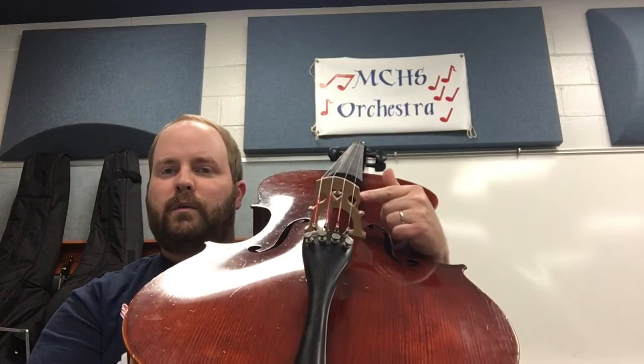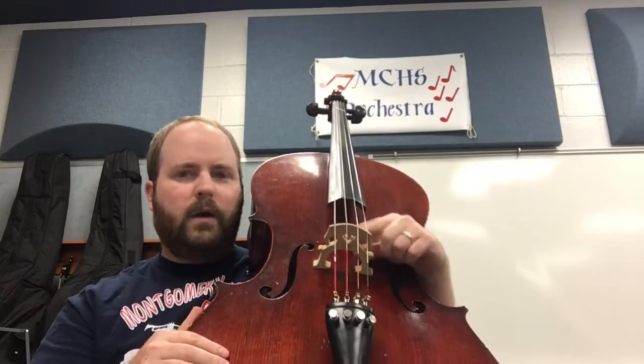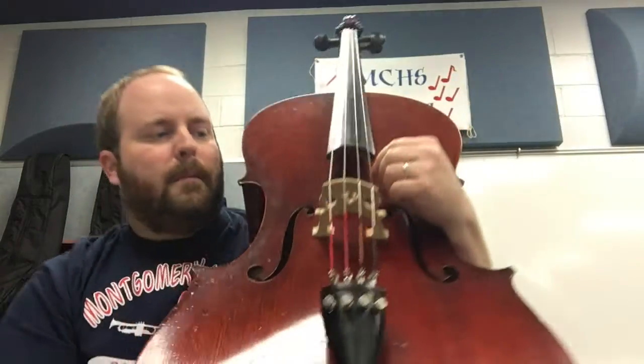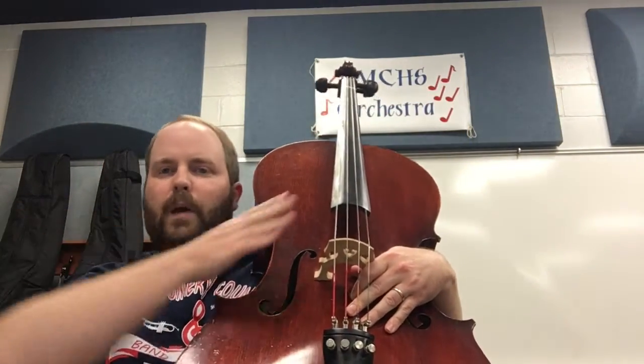You also have, right here, this wooden part — the bridge. Yours may have like a little heart on the middle of it, right here. They kind of look like Swiss cheese. That's the bridge, and it helps keep the strings up off of the fingerboard.